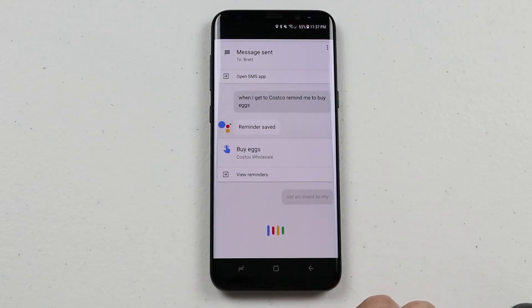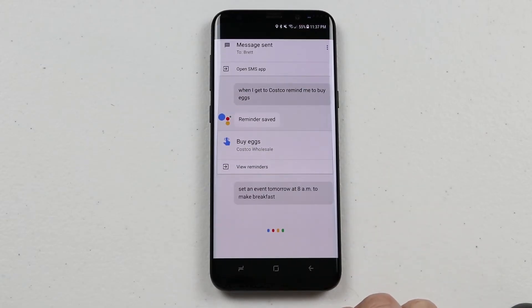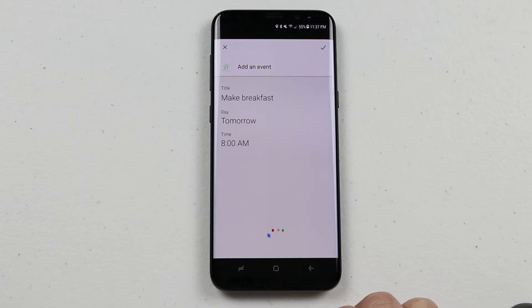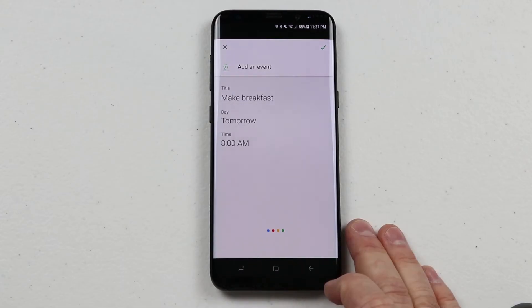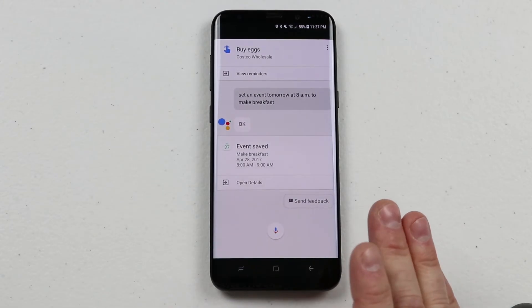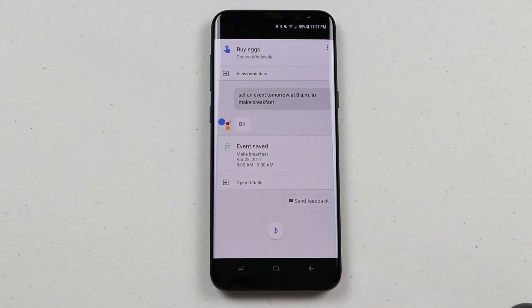I say 'Set an event tomorrow at 8am to make breakfast.' It asks 'Do you want to save this?' I say 'Yes,' and it confirms 'Event created.' Just like that, it's automatically added to your calendar.